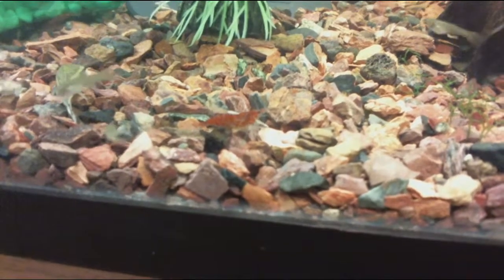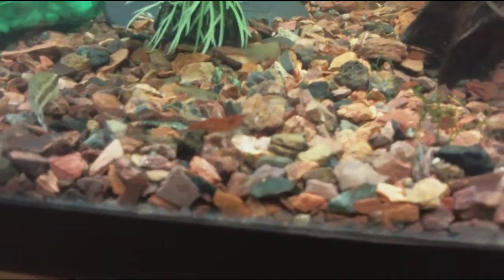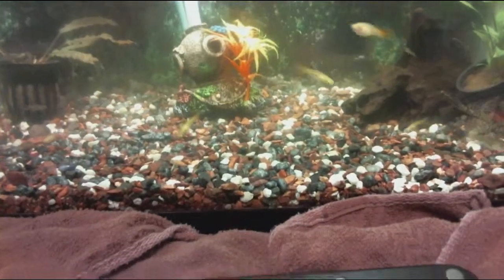I got shrimp in here, somewhere in here. There's one. I took a male and a female out of here, and I don't have any shrimp in this 10 gallon here next to the 5 gallon baby tank. So I'm going to put a male and a female in here with the bigger guppies.